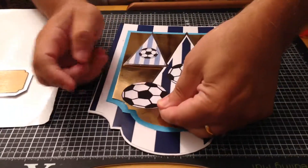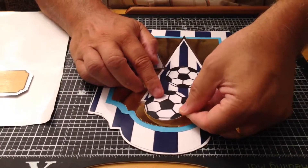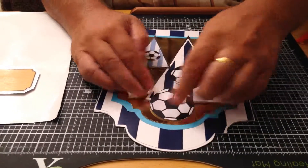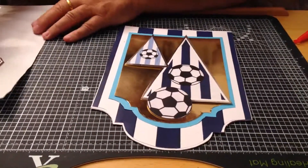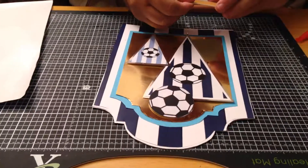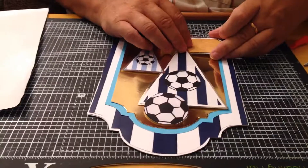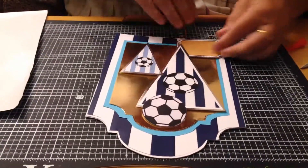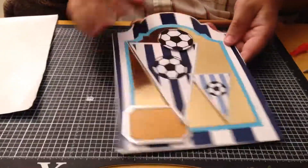Next I've got the football, which I'm going to stick at the top here. I think I'll put it just there. I could also have stuck it directly over this ball to give a more 3D look - that's a great thing about these, you can stick them where you wish. Finally, I've got one of the sentiments to stick on the corner - you can put whatever you want on that, happy birthday or whatever.